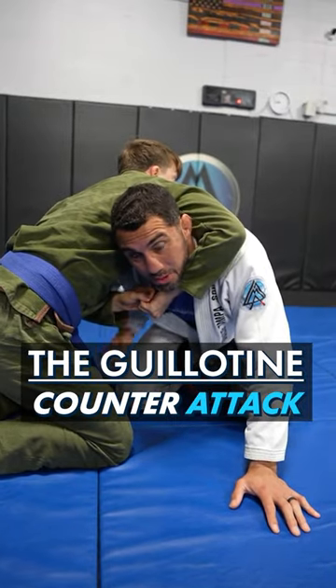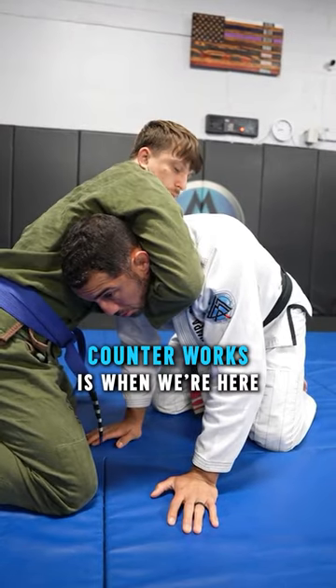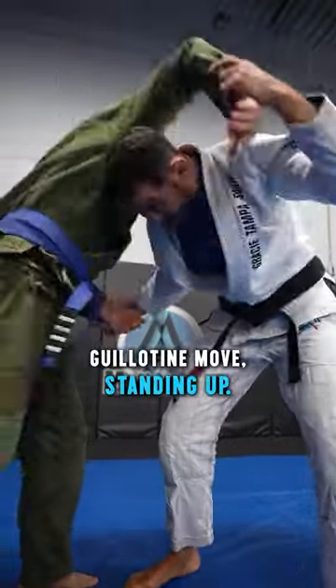Everybody hates getting guillotined, but I got a trick for you that's going to make them never try it again on you. The two times that this counter works is when we're here in like a turtle position, or he tries to get me in this guillotine when we're standing up.